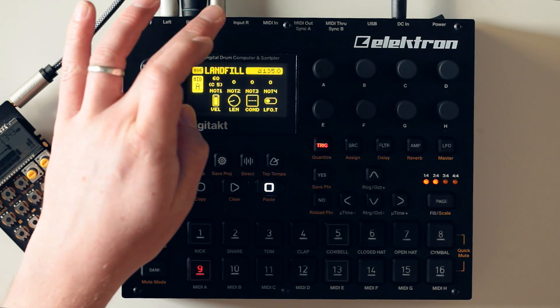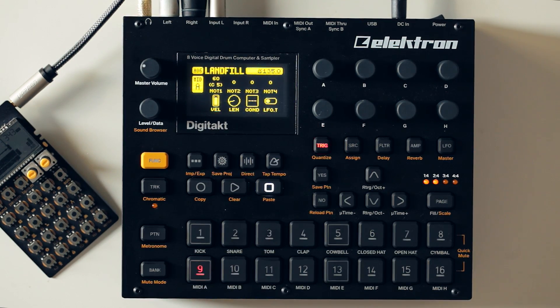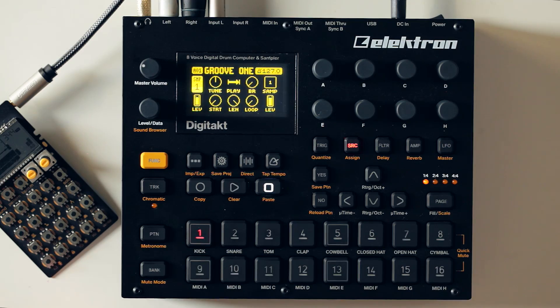Audio-wise we've got main outputs and inputs as well. The inputs are because the Digitakt can obviously sample too. Everything we've been playing with so far has been a built-in preloaded sample, but a lot of fun comes from loading in your own sounds and doing your own thing, which we're going to do right now. This is literally a simple little techno beat we've got going — just a few samples we've been messing around with today.